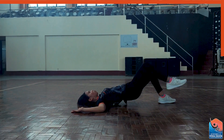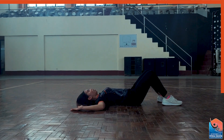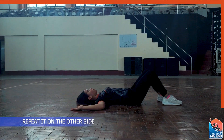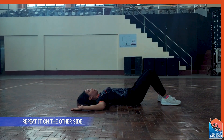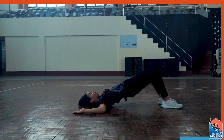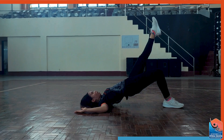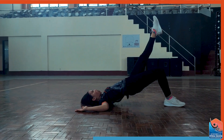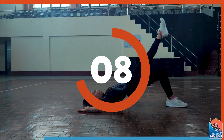Don't forget to inhale and exhale while you're doing your exercise. We will also do it on the other side — the left side. Slowly elevate your hip, and then slowly extend your left knee, and hold it for 10 seconds. Inhale, exhale.